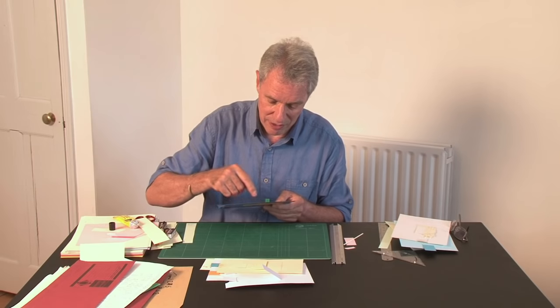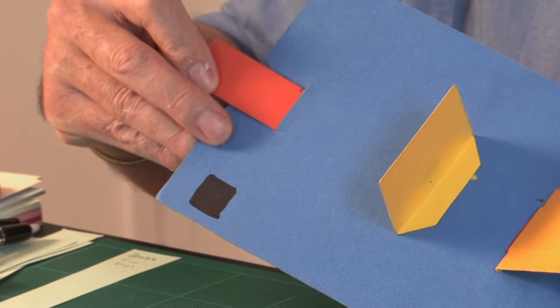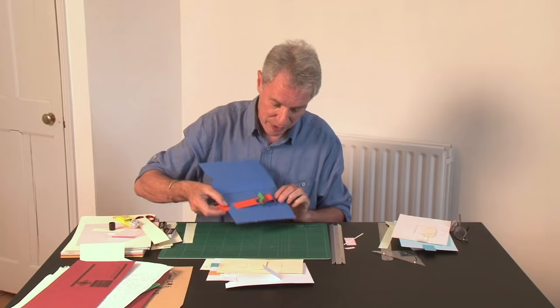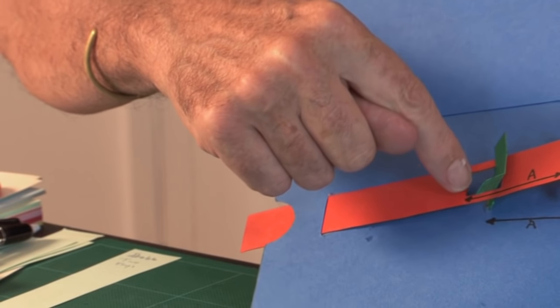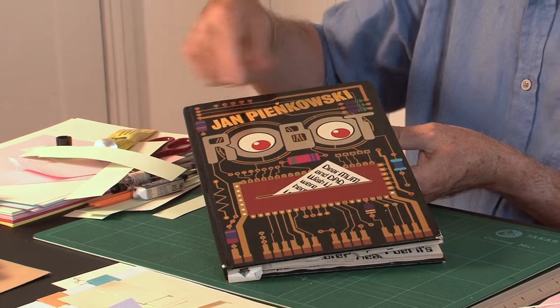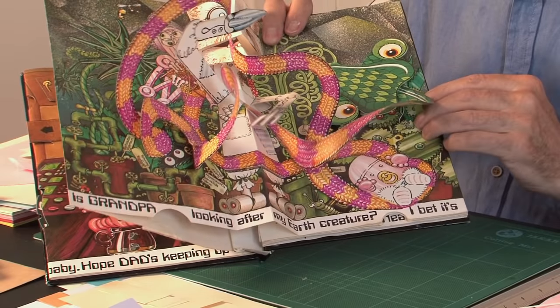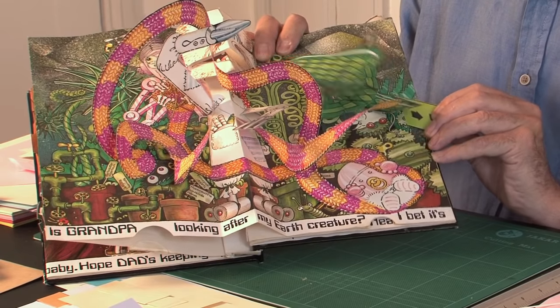The key thing here is the distance: both flaps work through a slot in the page, and the distance between the two slots is the same as the distance between the crease and the point in the window where it engages. That's the crucial measurement. A really nice example of this in action is in Robot by Jan Pienkowski — the snake head: as you pull the tab, first the tongue comes out, then you carry on pulling and the snake head lifts up, with the eyes built onto that flap.